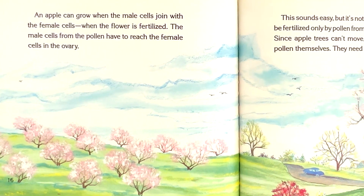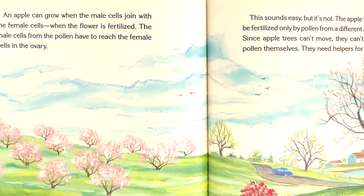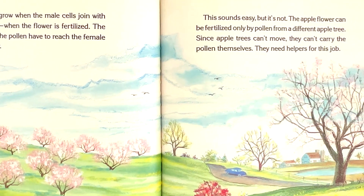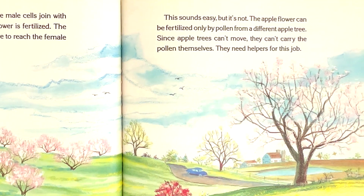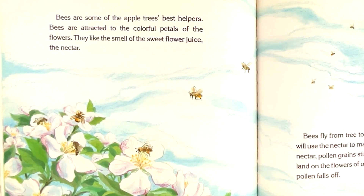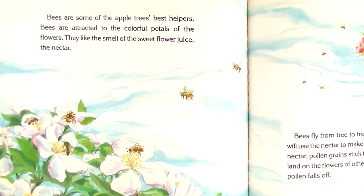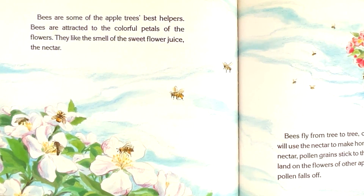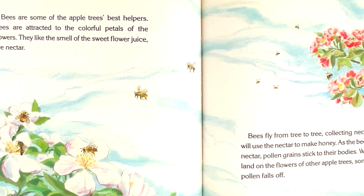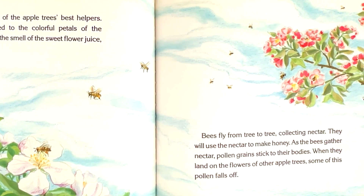The male cells from the pollen have to reach the female cells in the ovary. This sounds easy, but it's not. The apple flower can be fertilized only by pollen from a different apple tree. Since apple trees can't move, they can't carry the pollen themselves. They need helpers for this job. Bees are some of the apple tree's best helpers. Bees are attracted to the colorful petals of the flowers. They like the smell of the sweet flower juice, the nectar. Bees fly from tree to tree collecting nectar. They will use the nectar to make honey. As the bees gather nectar, pollen grains stick to their bodies.